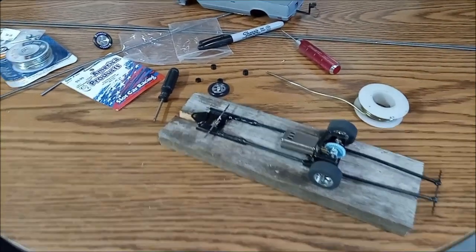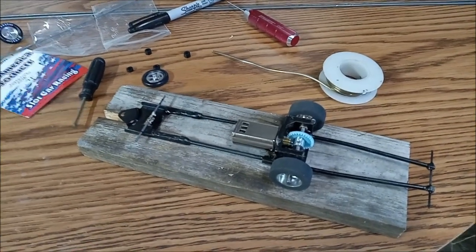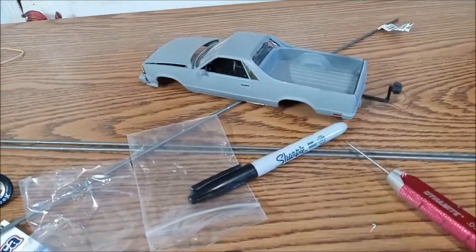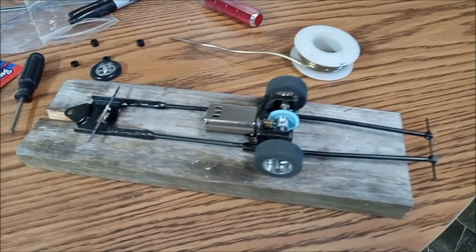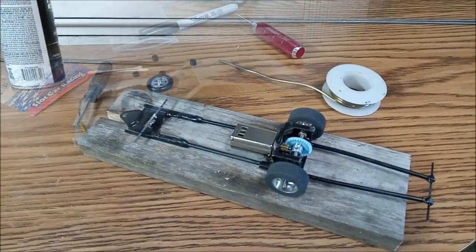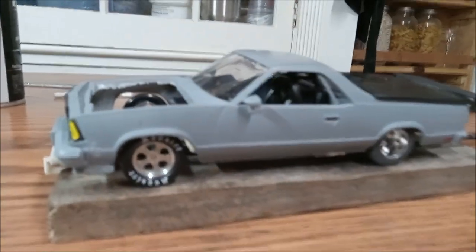Working on Mullet. I decided to build a custom chassis because the other chassis would not have fit because of the El Camino with the bed on it, so I had to totally custom build a chassis for it. But it'd be better because it's lighter and faster. Here's Mullet so far.